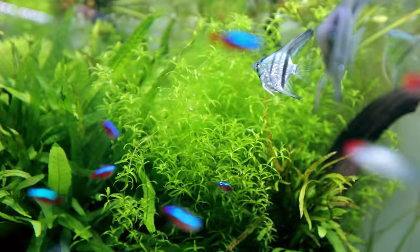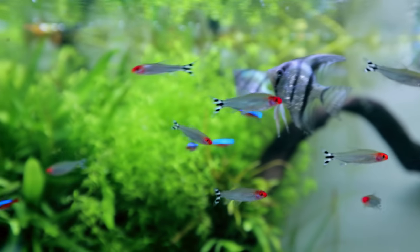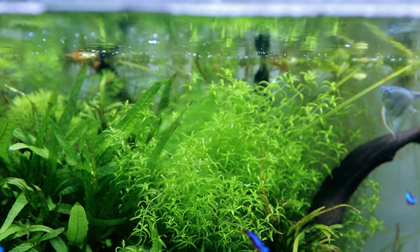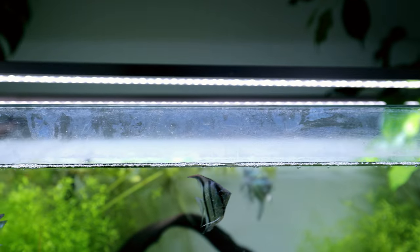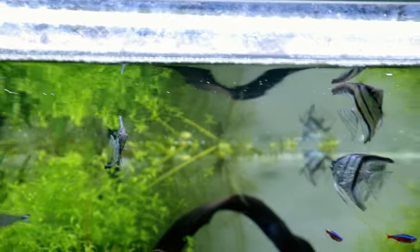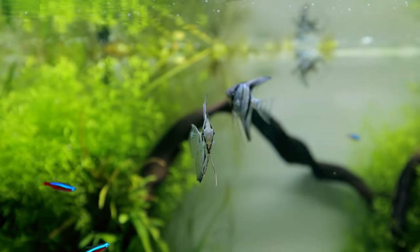There's a little bit of algae where that angelfish at the back is pecking, right underneath that light. You can also see the scum line on the top of the glass — that's where we did have that oily surface. But look, no oily surface now, which tells me everything is getting balanced really nicely.